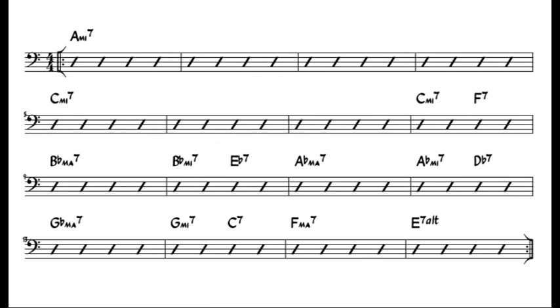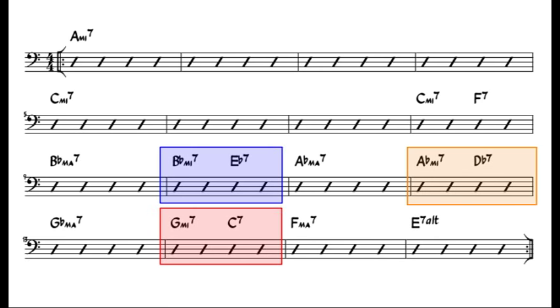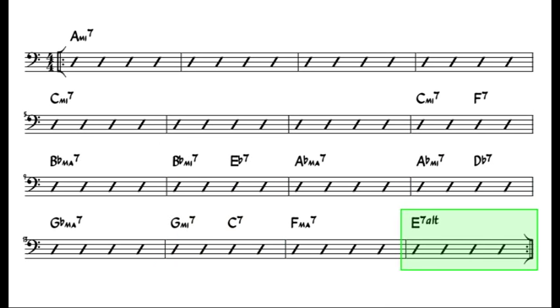We now cycle through the remaining 3 key centres in quick succession, with two-fives setting up each new key change. Finally, an E7 altered chord brings us back to the starting key of A minor, and the top of the form.